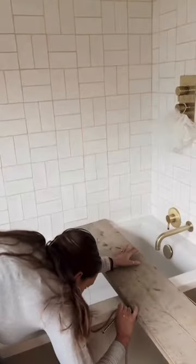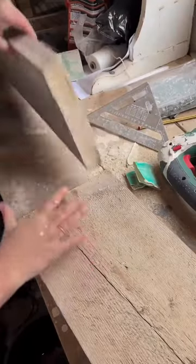Turning the scaffolding into a bath board, let's go. First I measured the plank against the bath just to make sure I had the right size, and then cut it down using my jigsaw.